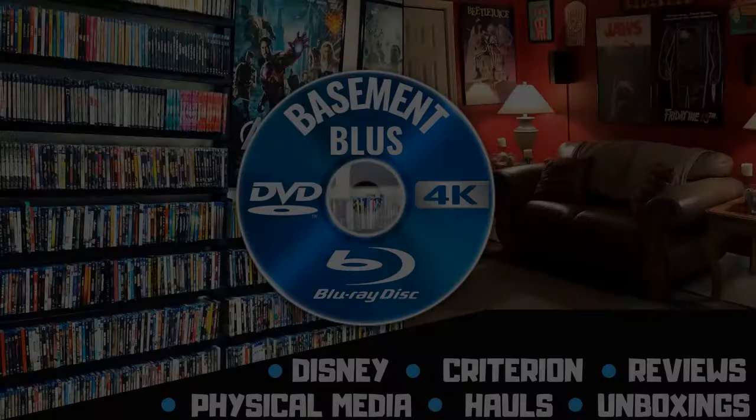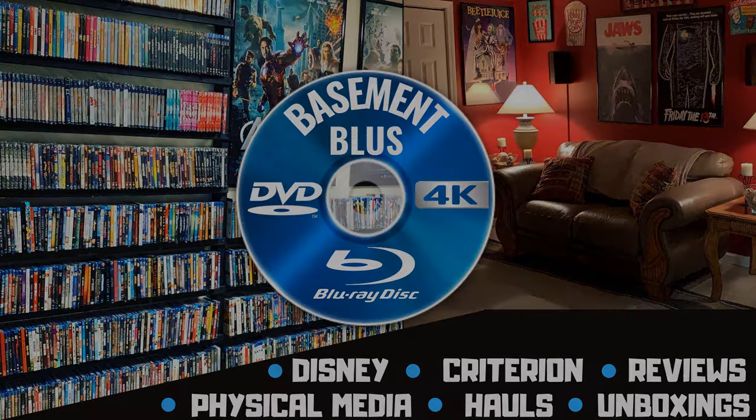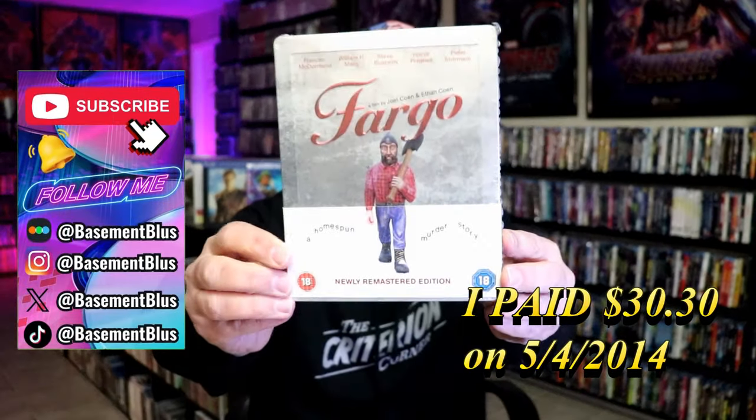Hey, Tony here. Today I'm going to do an unwrapping of the Blu-ray Steelbook for Fargo, so stick around. Today I wanted to take time to do an unwrapping of the Fargo Steelbook from the UK.